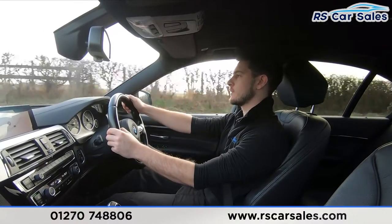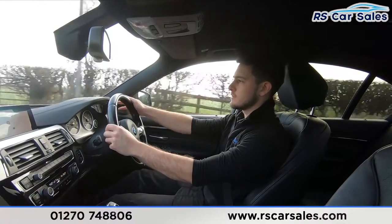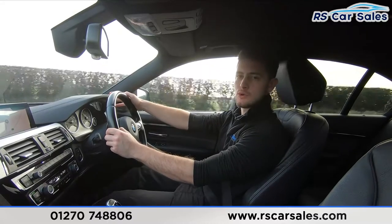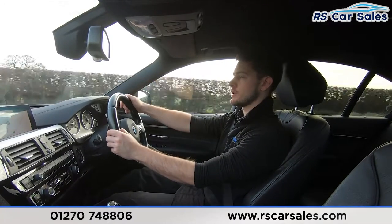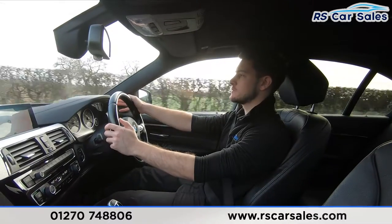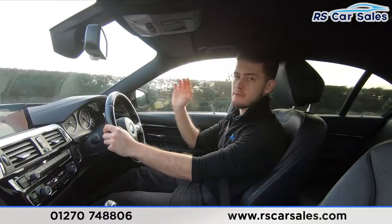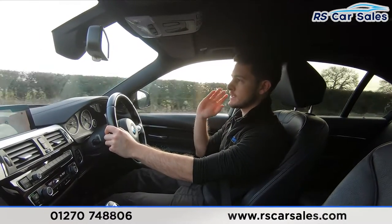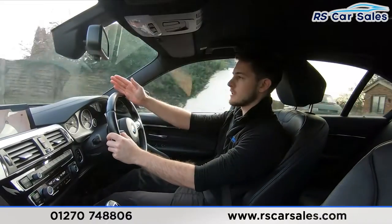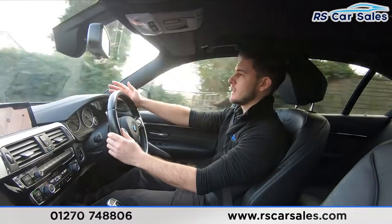Something we have to talk about in this car is of course the performance. You've got around 308 brake horsepower, which will get you 0 to 60 in around 4.8 seconds — very fast. You can reach those speeds with confidence due to the xDrive system, so you don't have to worry about the rear end being twitchy. You can plant your foot, go in a straight line, and not have to worry about traction.